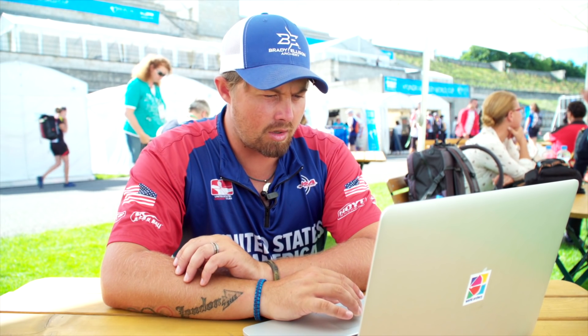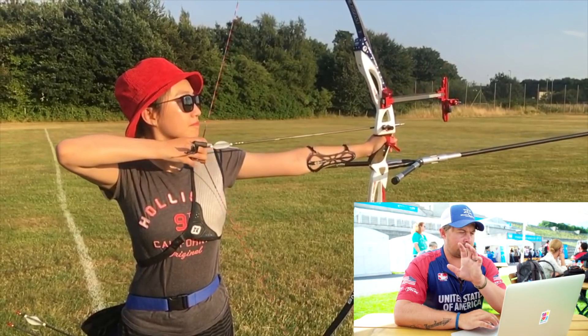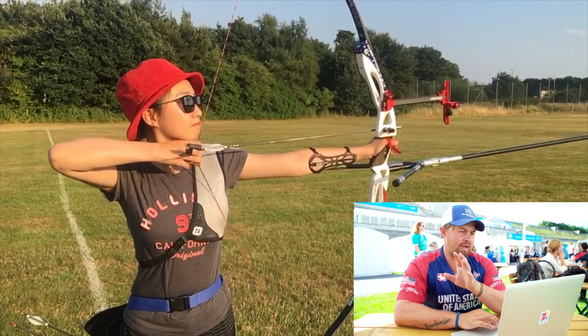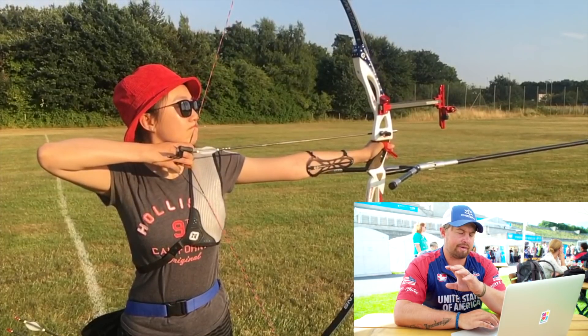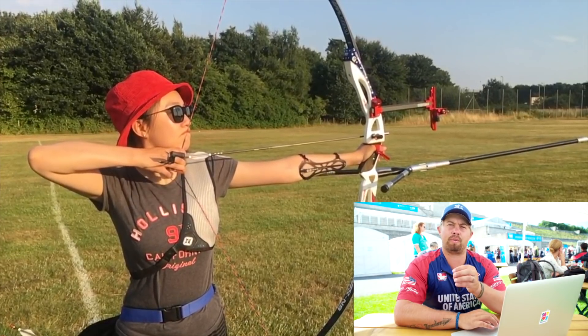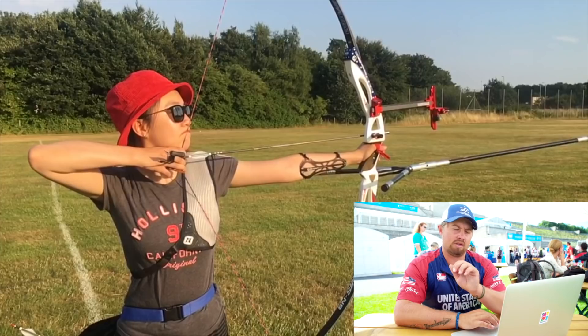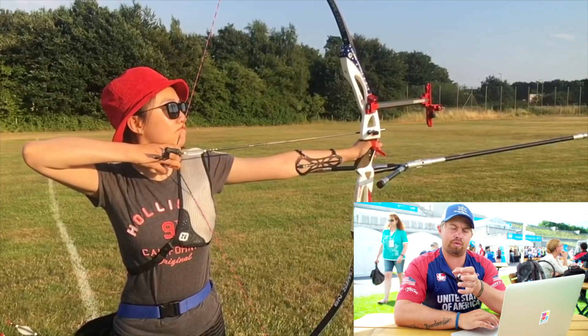So everything about your shot looks pretty good. There's a couple of things that I would have you work on watching the video. Everything you're drawing, anchoring, coming in, pulling through the clicker on the video all looks really good. Right as you release, your fingers are coming off the string very clean, so that's telling me that you have good pressure on there and you're pulling the right way.